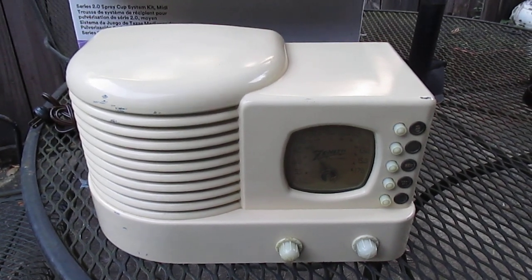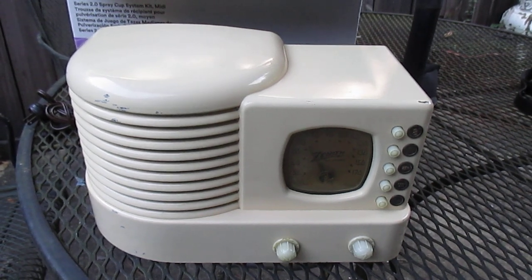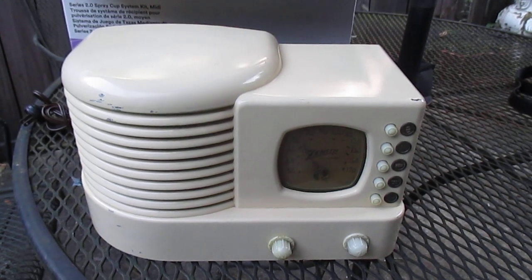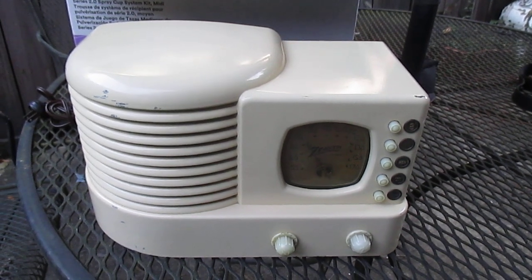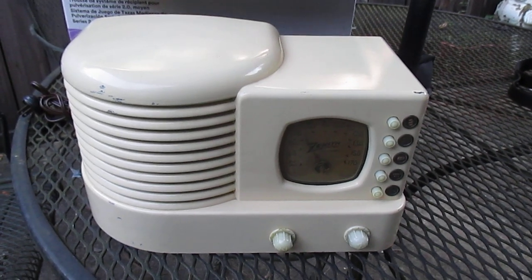Radio TV Phono Nut here. I was going to do an unboxing on this radio, but I actually did film one — I just got careless and erased the memory card, so there won't be an unboxing.